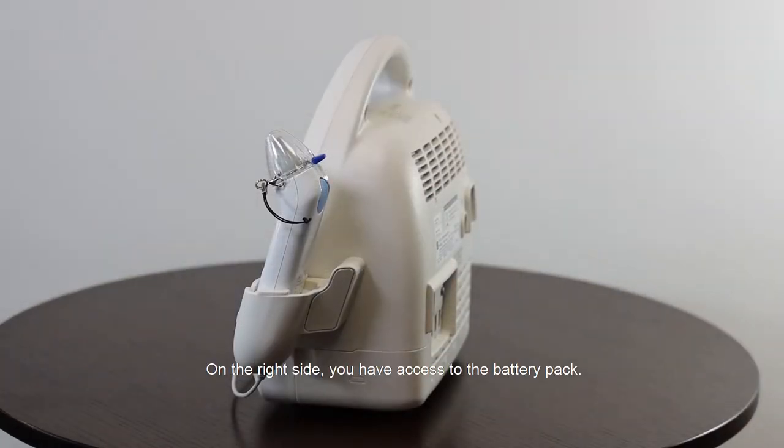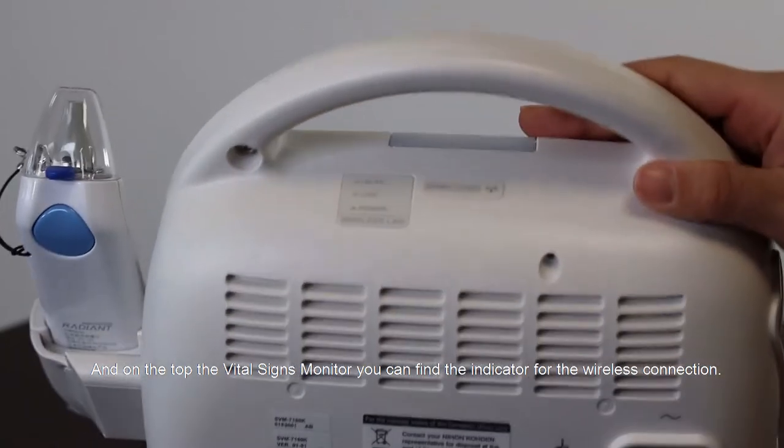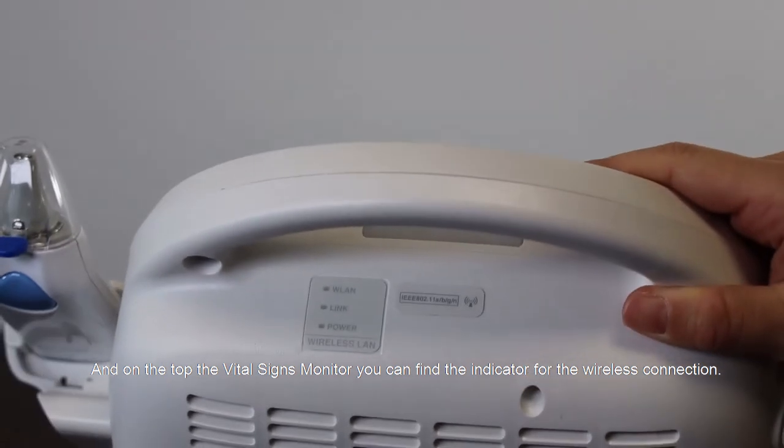On the right side you have access to the battery pack. On the top of the Vital Signs Monitor you can find the indicator for the wireless connection.